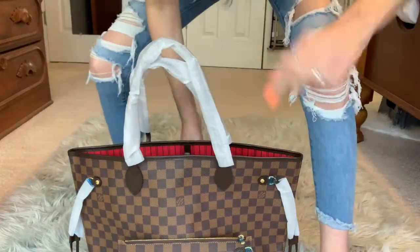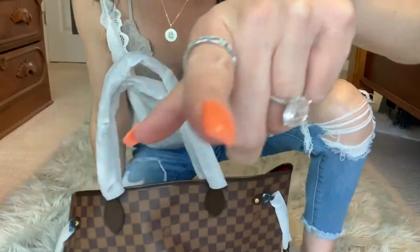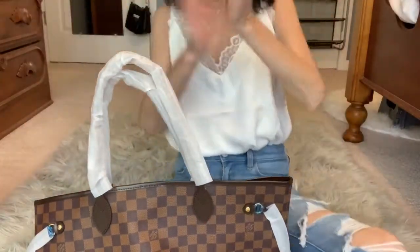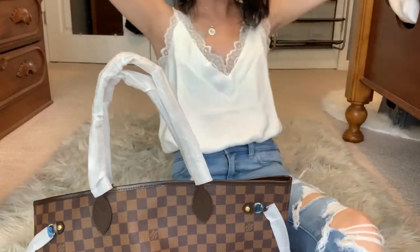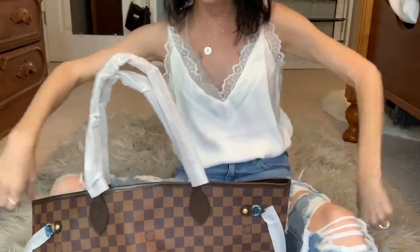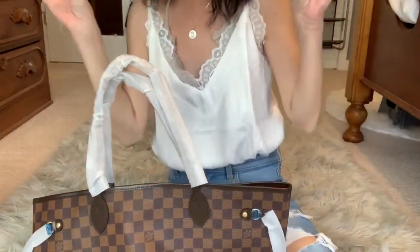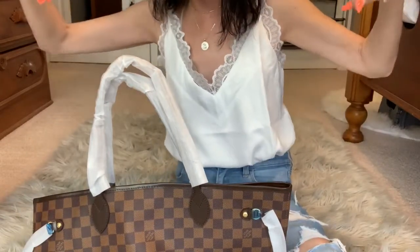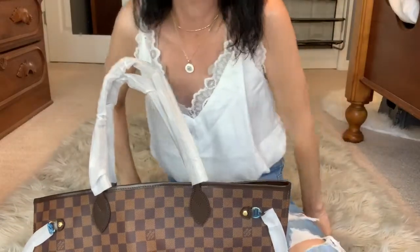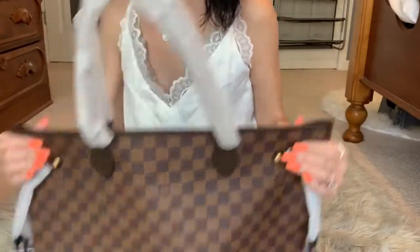Hi, what's up you guys? Hey, it's Luna's Crystal back at ya with a normal fucking review, y'all. This time, slightly different. We got some ebony prints, y'all.